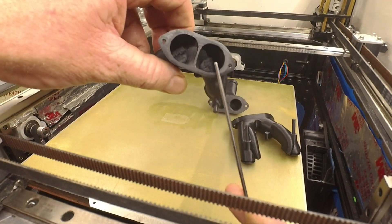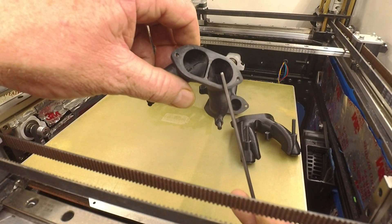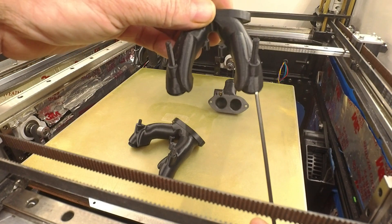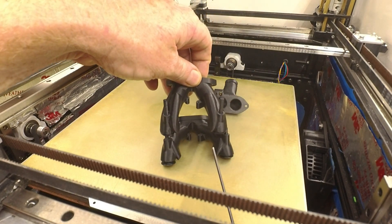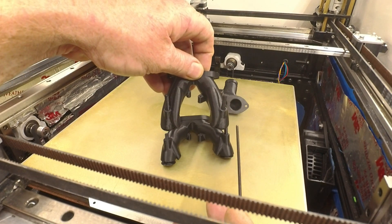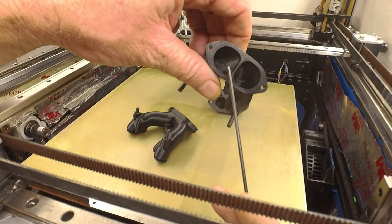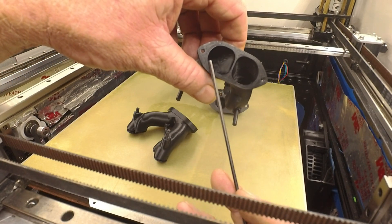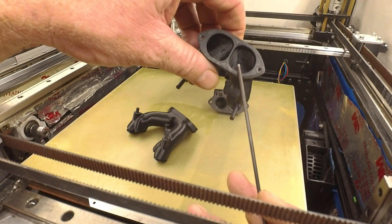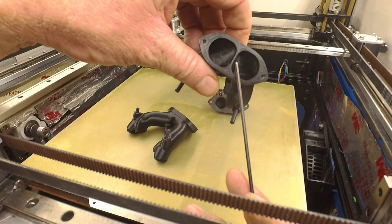On my old duct I've got a pretty large hole on each side, and for this duct I've narrowed it up — it's a good five millimeters overall more narrow. I've switched to two circle holes, 20.5 millimeters on each side, and the upper duct matches this size exactly.